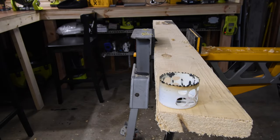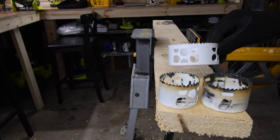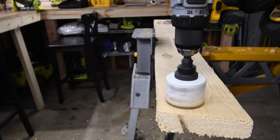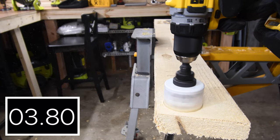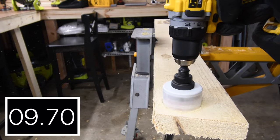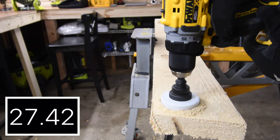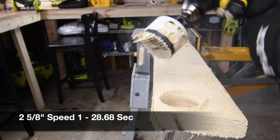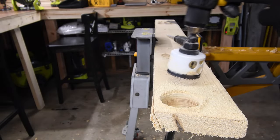Next, let's do Milwaukee hole dozer holes — we'll do two and five-eighths, three inch, and four and one-eighth inch holes. We'll do the two and five-eighths first on speed one. On speed one it's a bit slow — it still does the task, but for this type of task I would do it on speed two. 28.68 seconds — that's pretty slow. Let's try it on speed two and see what the difference is.